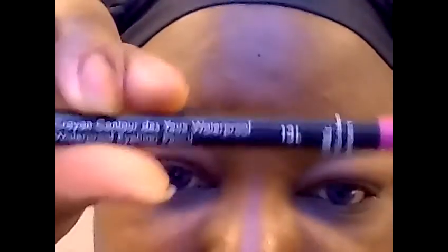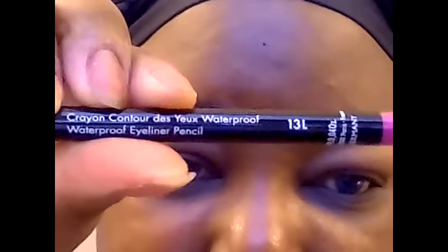To make the eyeshadows more vibrant, I'm going to apply a base to each section and then apply the shadow on top. I'm going to start in the tear duct and apply the first base, which is this pencil from Makeup Forever — 13L.